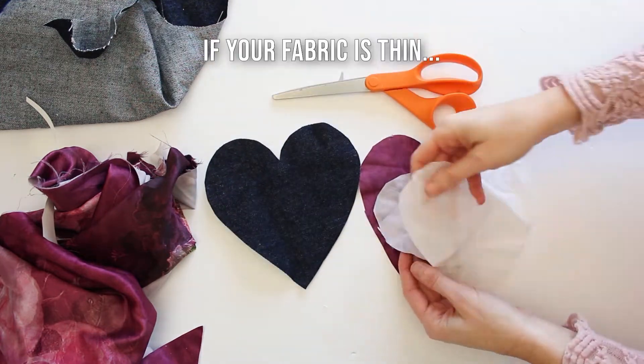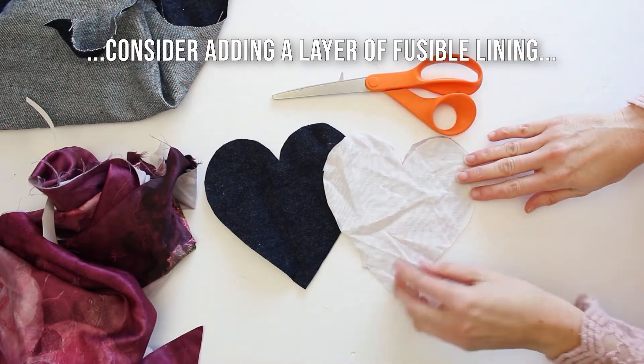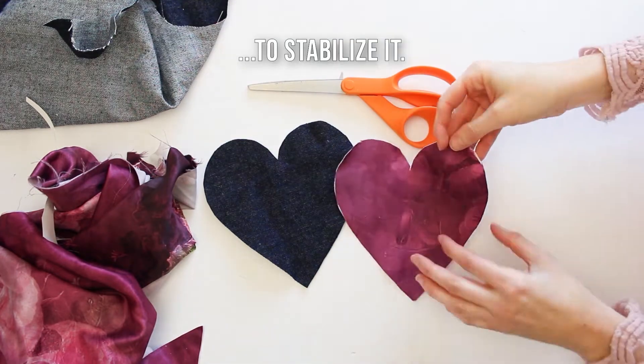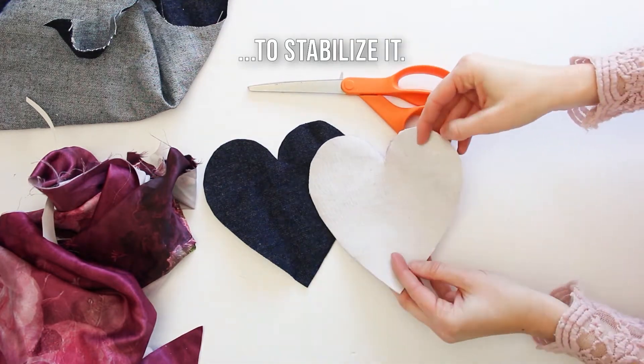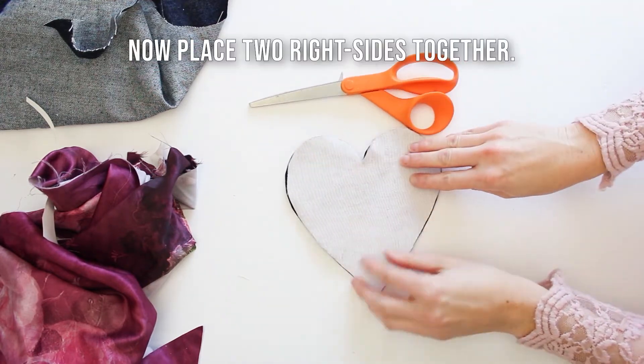If your fabric is particularly thin, such as our silk was, you may want to add a layer of interfacing. This is an iron-on interfacing applied to the back to give it a bit of stability.